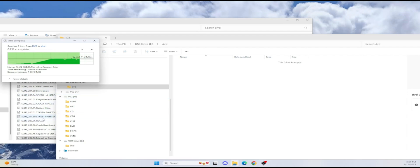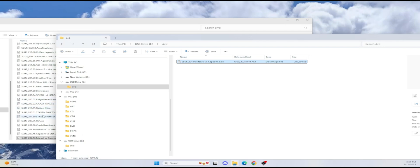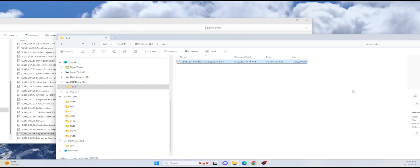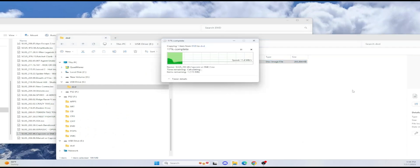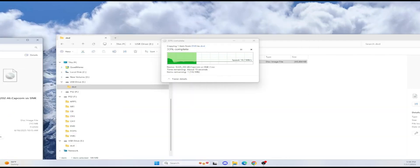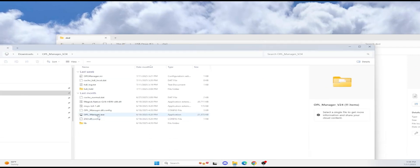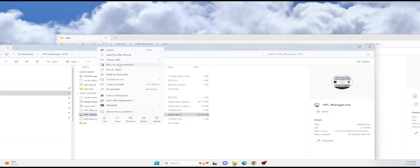I'll go ahead and move two games just to show you guys. I'll just move the two smallest games I have. These are actually CD games. While this is waiting to transfer, we'll go ahead and open up our OpenPL Manager. You want to download OpenPL Manager on your computer and run it as administrator.